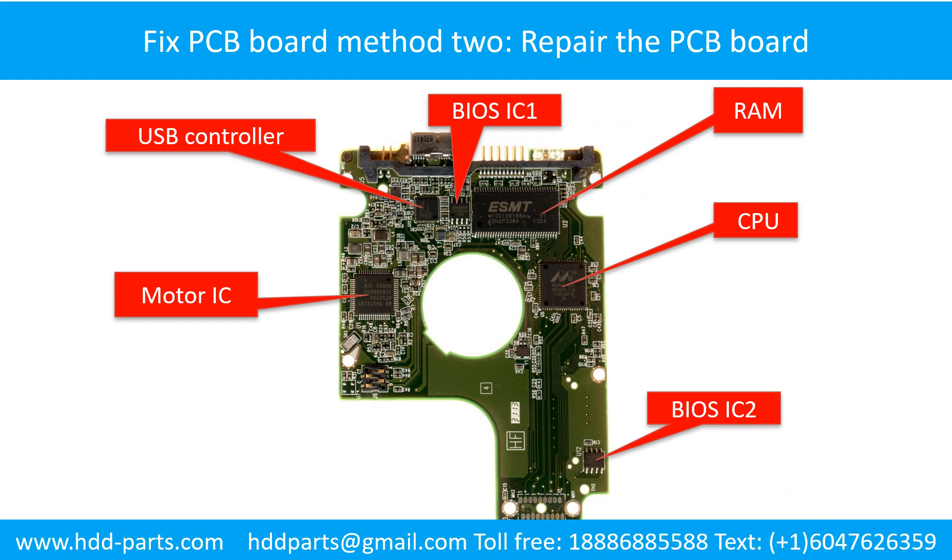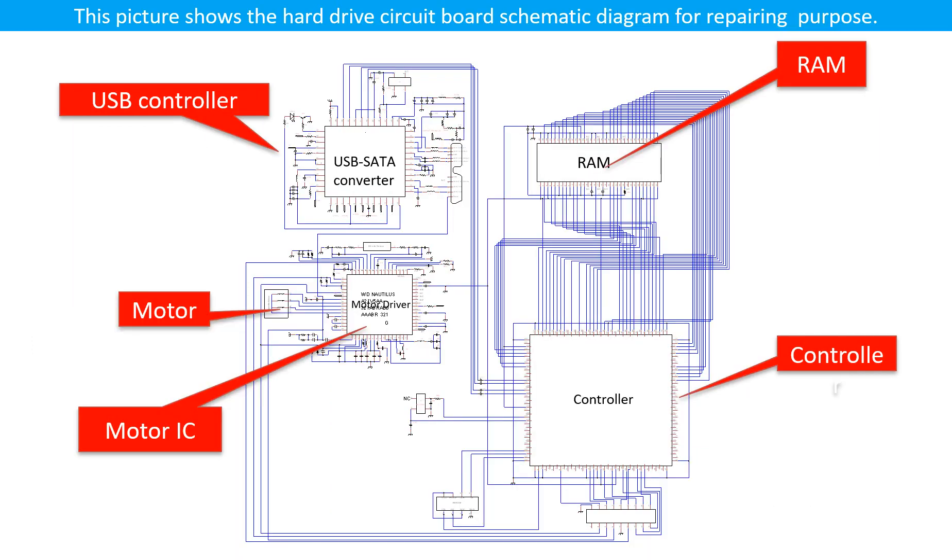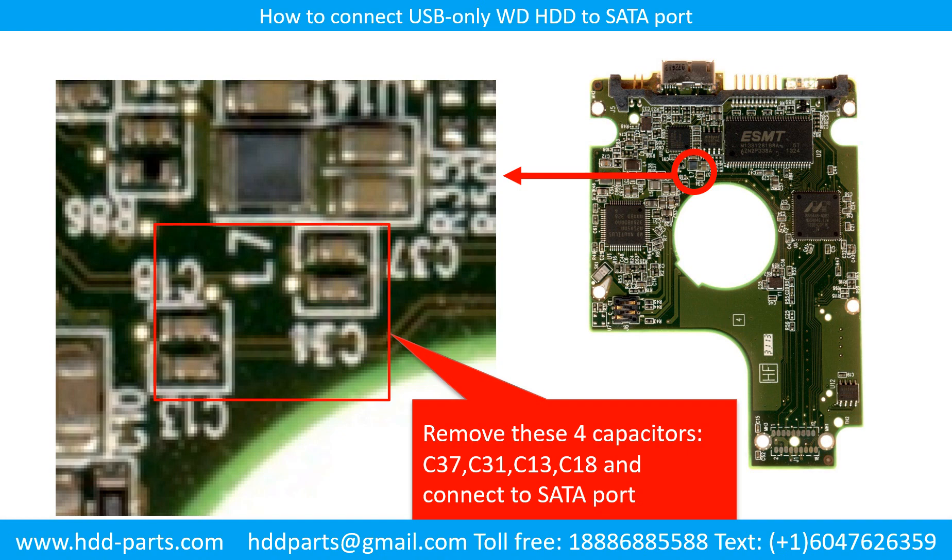PCB Board Repair Method 2. This picture shows the basic components on the PCB board and their functions. You may take this picture as a reference to fix your own PCB board. This picture shows the hard drive circuit board schematic diagram for repairing purposes. This picture shows how to connect the USB-only WD hard drive to the SATA port. This trick is useful when the USB chip is broken or you want to bypass the USB controller chip to control the hard drive through the SATA port directly.